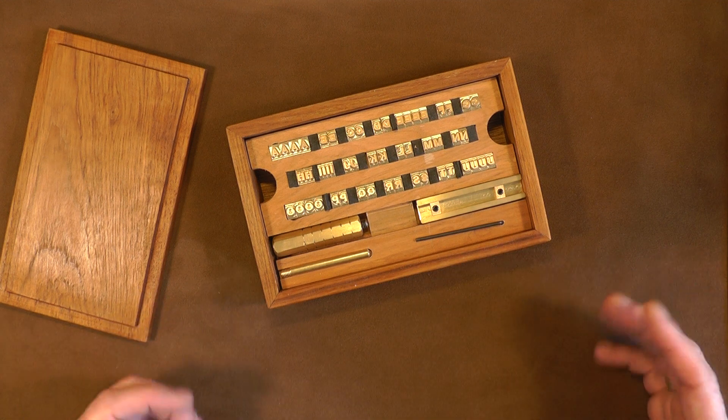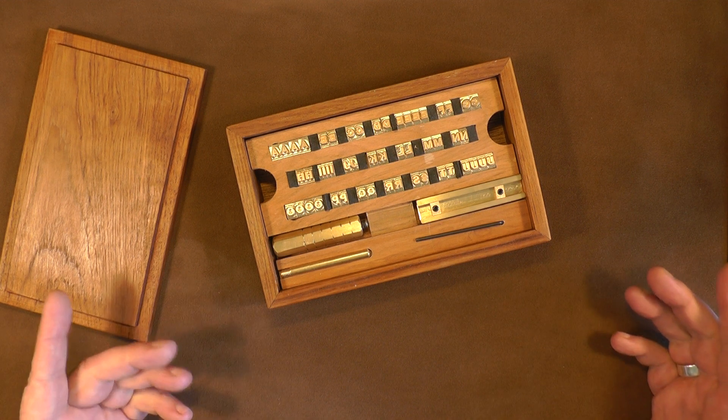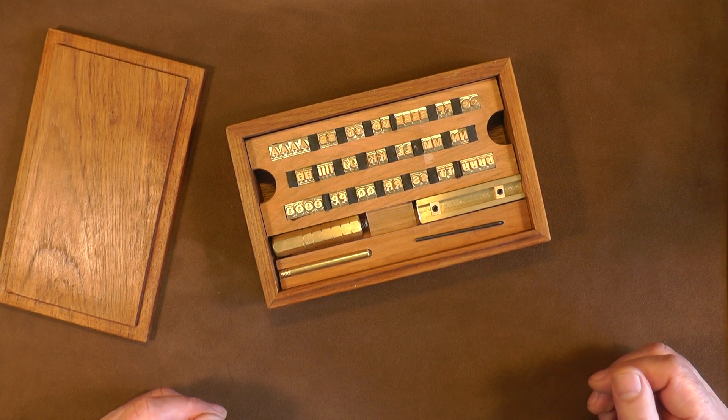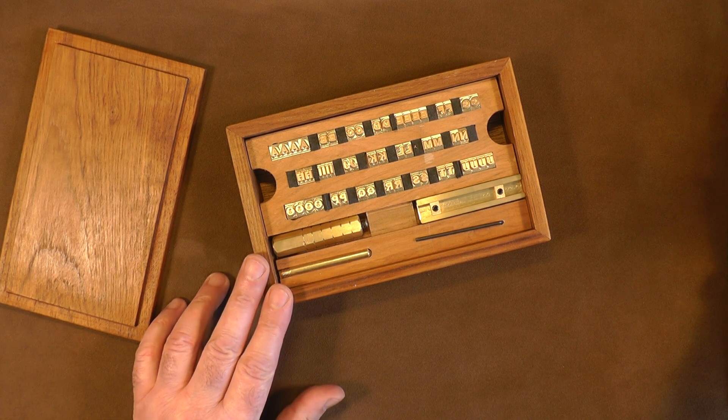The wonderful thing about these stamps is that they are made totally to order, which means you can have any font as long as there is the legality of being able to own and use that font. So any of the free fonts — you can have any of the free fonts that you want engraved into brass.